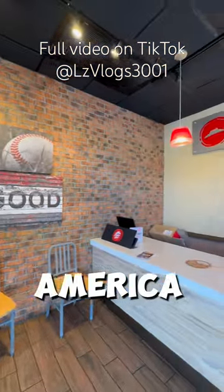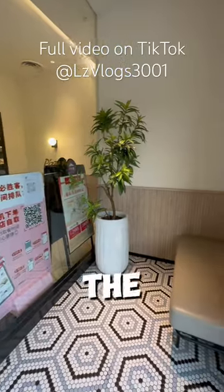First up, let's look at the waiting area in America. Now let's take a look at the waiting area in China.